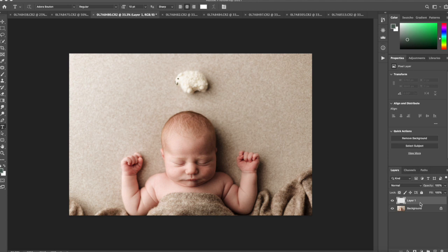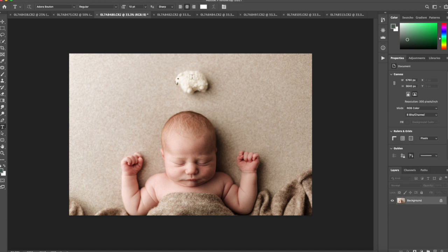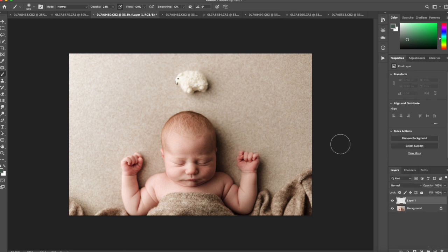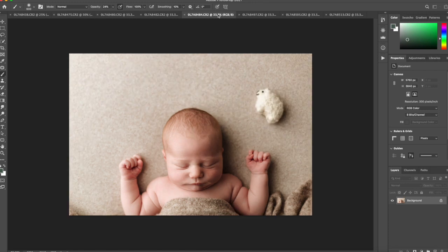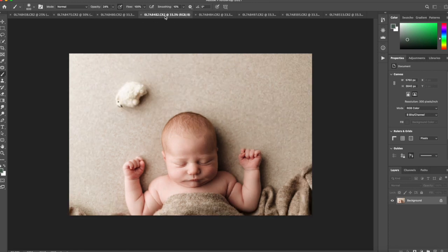I'm going to show you how to clone three sheep above your baby. You actually only need one sheep for this. You're going to create a transparent layer on your main image, then go to the images you want to take the sheep from and use the clone tool.